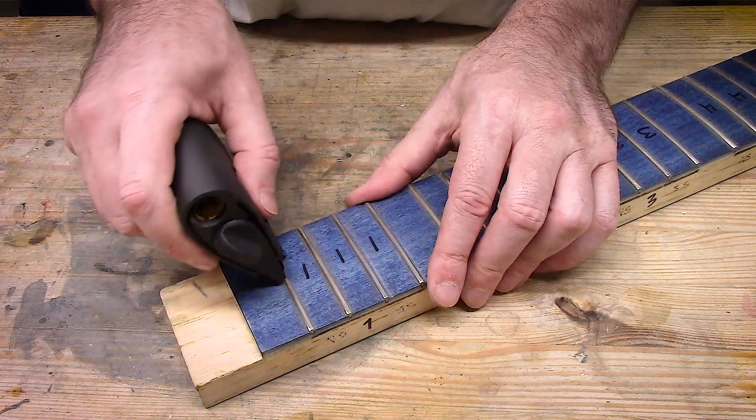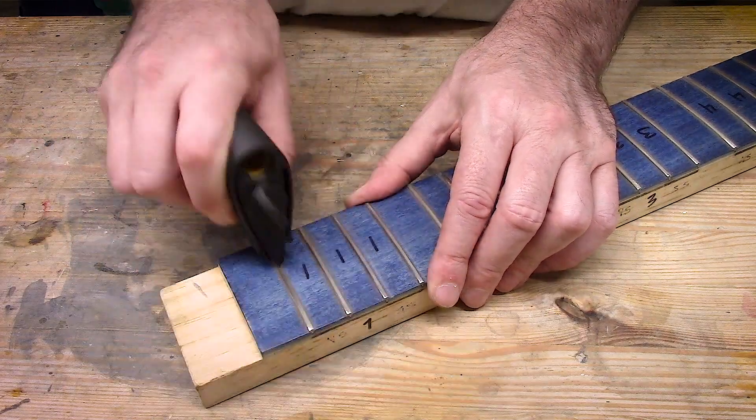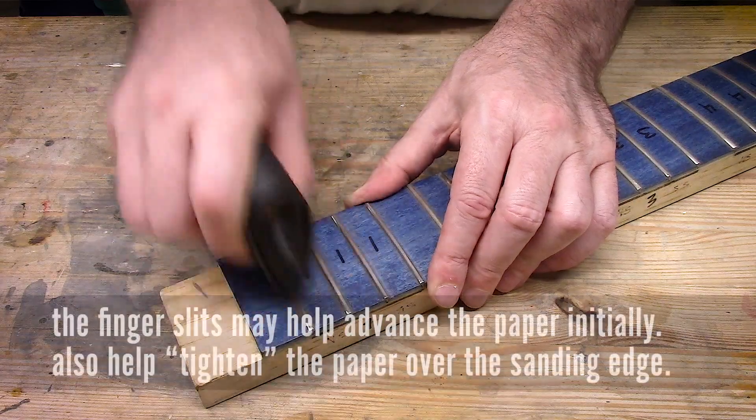We're going to give it a test. Use 600, 800, 1,200, 2,000 grit papers — you'll have pretty good luck.